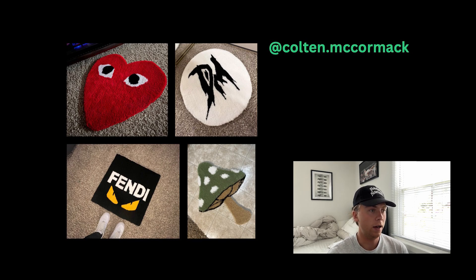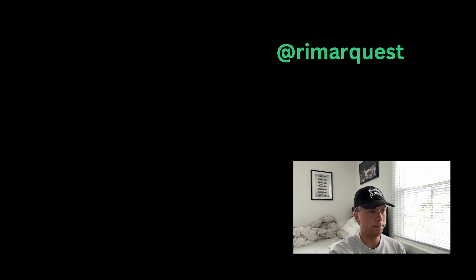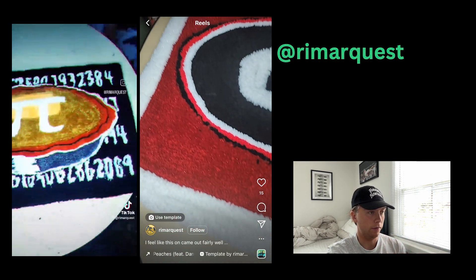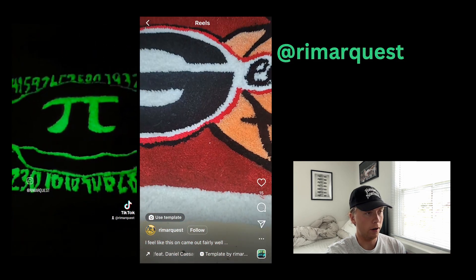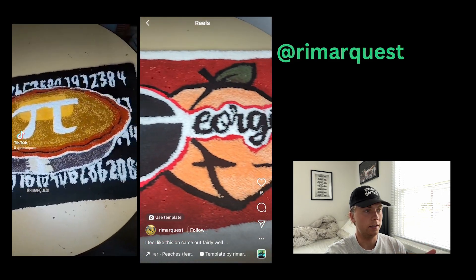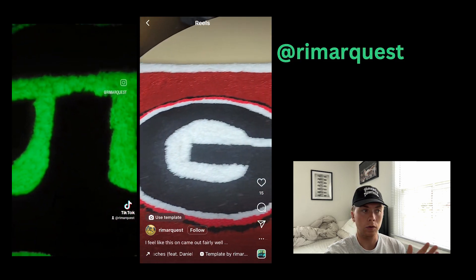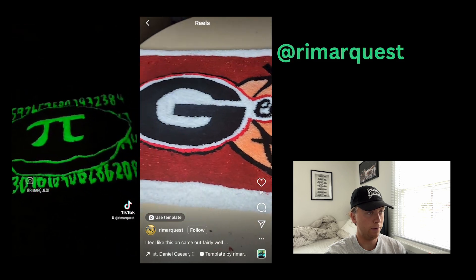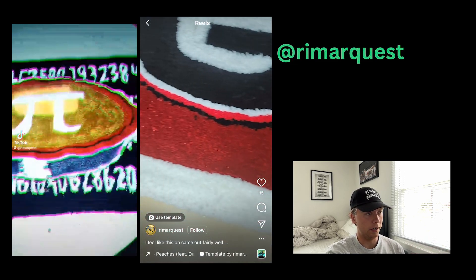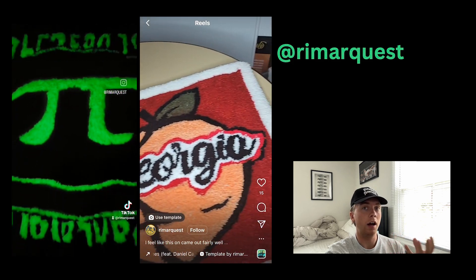Artist number three, we have Rymar Quest — I'm probably saying that wrong, sorry. They sent in two videos. This first one is a really really interesting rug. I don't know if this is an original design or not, but I really really like it. What you need to appreciate about this rug is the amount of time it takes to do letters and numbers — and not only that, but there are like 50 numbers on this rug alone. So kudos to you — this looks amazing, I love the originality.